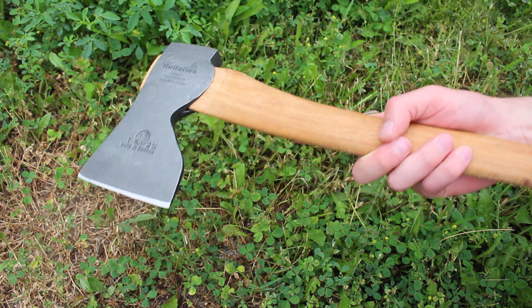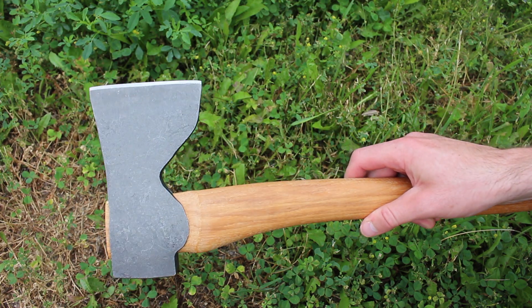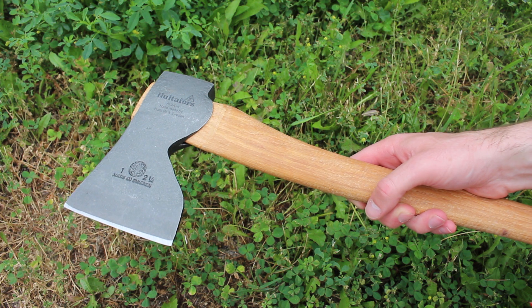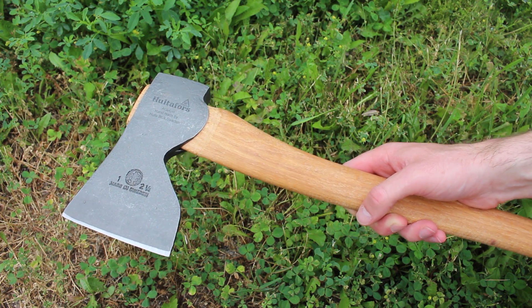These don't come with a head cover. We used to have them in stock but they're out of stock right now, though you could buy them separately. So these particular ones don't in themselves come with a head cover.